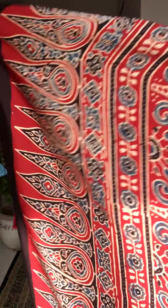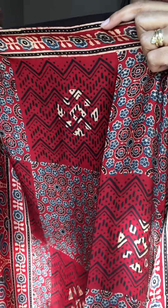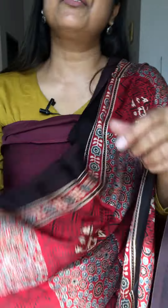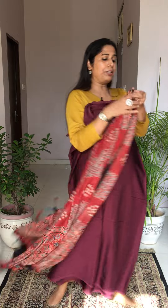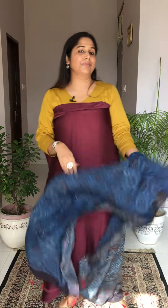Moving to another very unique option with the wine color fabric: a madar color box pattern dupatta. The daman is beautiful, and the body has an alternating box pattern with different floral and wavy designs in each box. After that, another option: an indigo color badambutta motif dupatta — it looks so good with the wine fabric, just amazing.